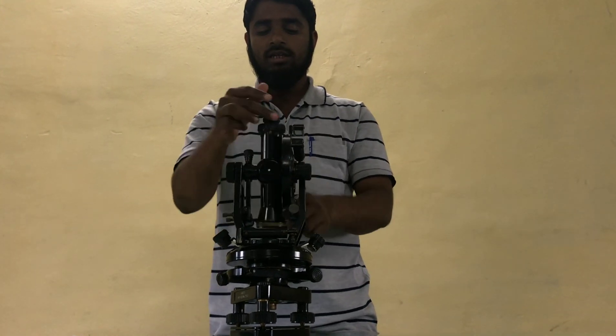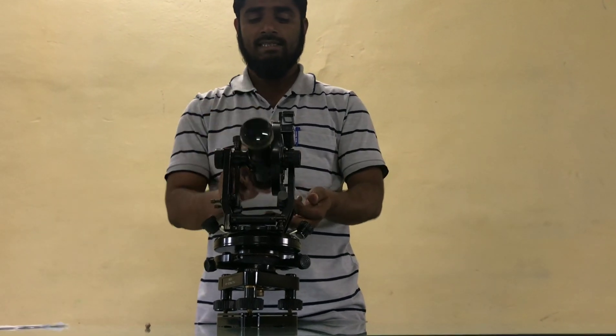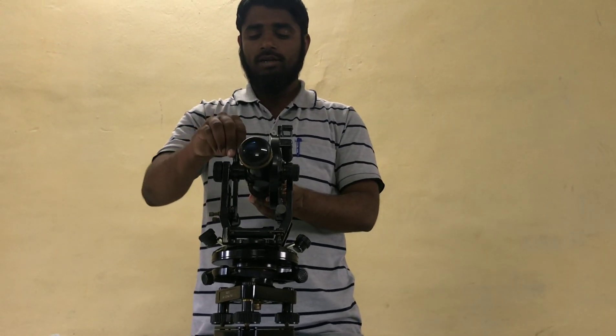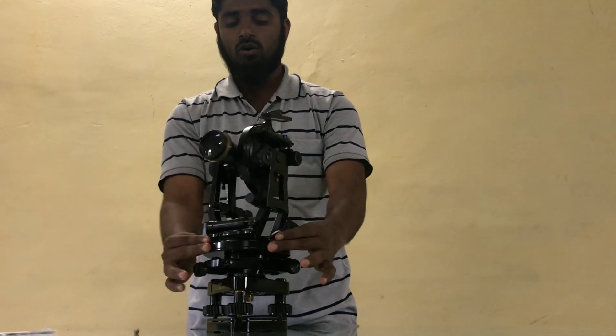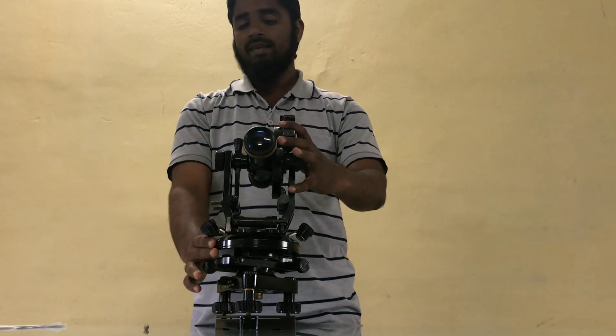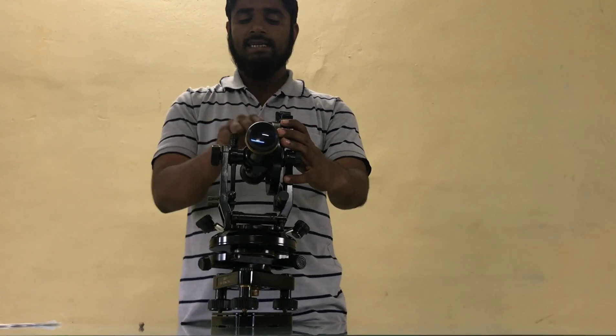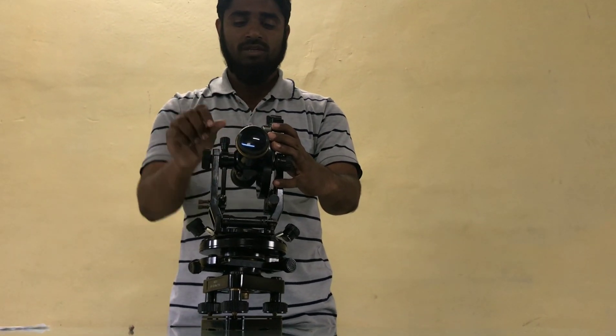When I rotate the telescope about its horizontal axis, this is known as transiting. The process of turning the telescope in a horizontal direction is known as swinging. Now, face left observation means: if the vertical circle is on the left side of the observer, then it is called a face left observation.